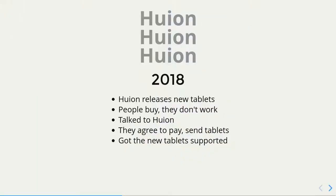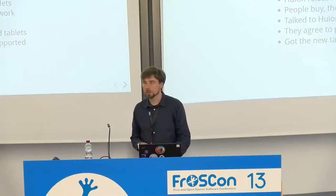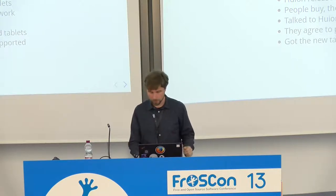This year, Huion made some new tablets. We had supported their tablets previously, but they switched to new chips, a new protocol, and new initialization. People started buying these nice new tablets, but they didn't work, so they started coming and asking when they would work. I finally wrote to Huion, we talked, they agreed to pay for my work, they sent tablets, and we got them working. Which was great — it was fun.